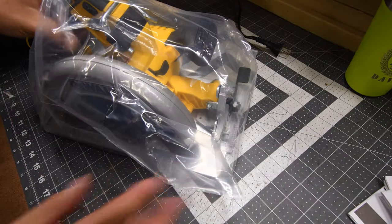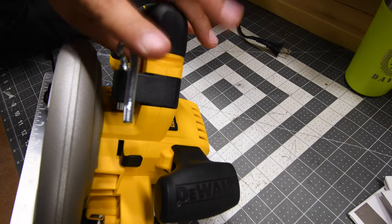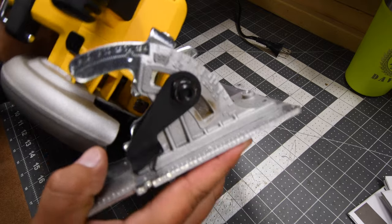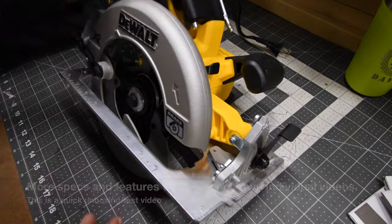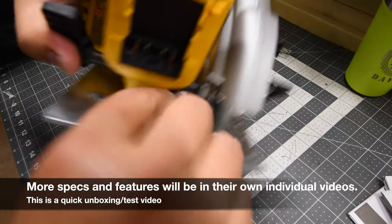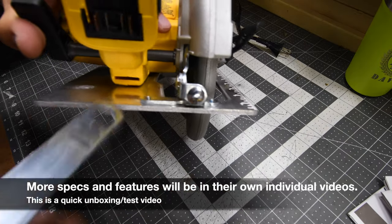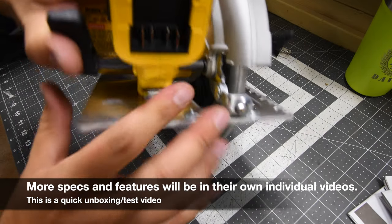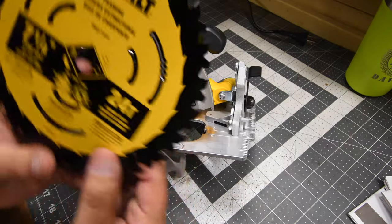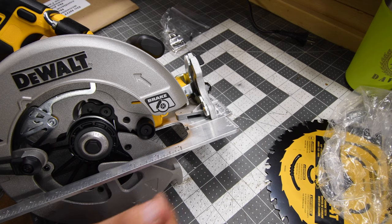Next we have the Power Detect 7¼ inch circular saw. It does have a Raptor hook on top, and you can adjust the bevel to 57 degrees. Hoping it comes with a wrench — there it is. The wrench to take out the blade is stored right under the handle. It comes with a 7¼ inch blade with 24 teeth.